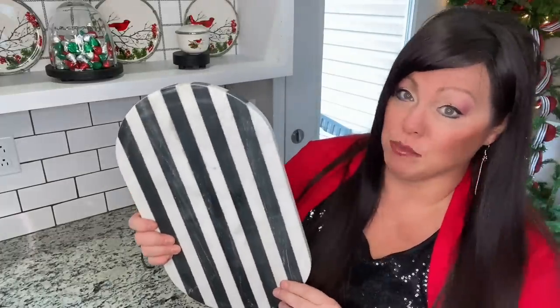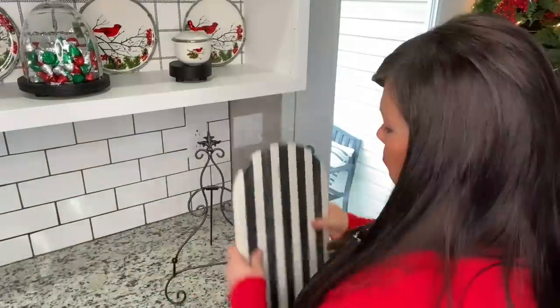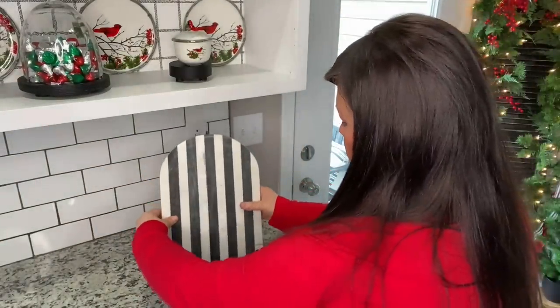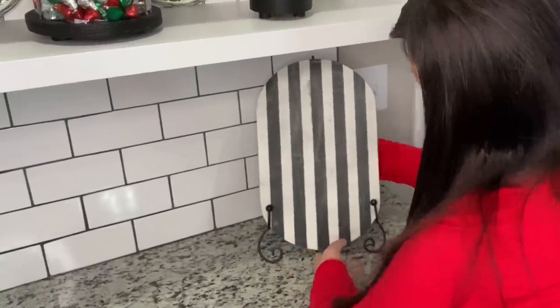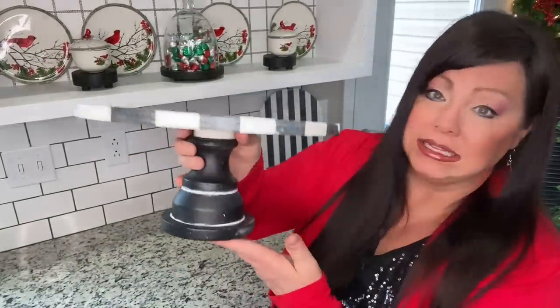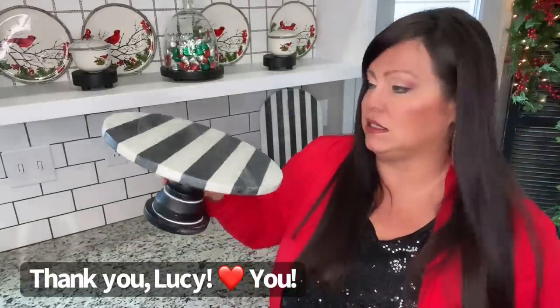I'm going in with a big plate holder and this beautiful marble black and white cutting board. Now I'm going to go in with my Mud Pie cake stand — it's absolutely beautiful. I like how it's black and distressed and striped. Love it.